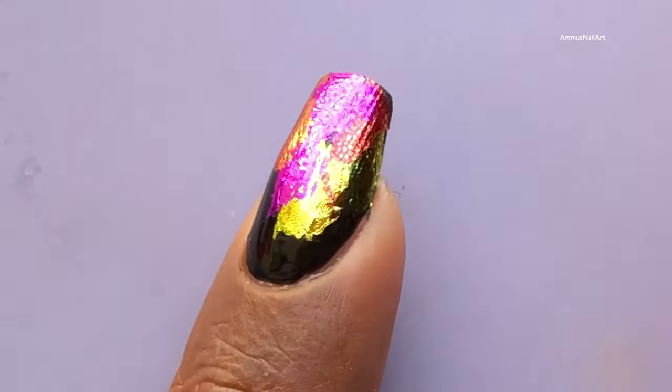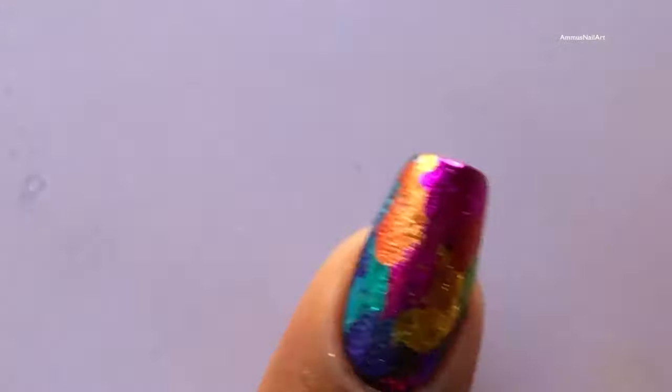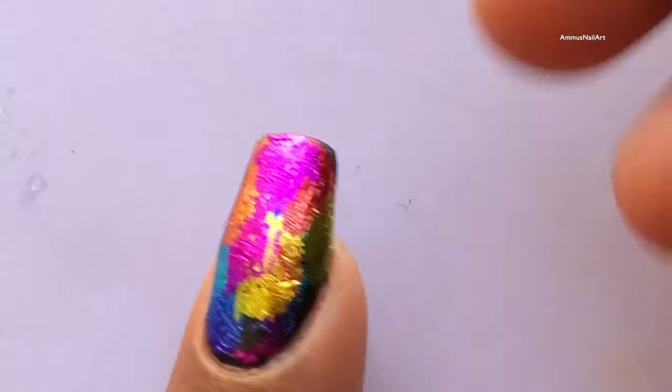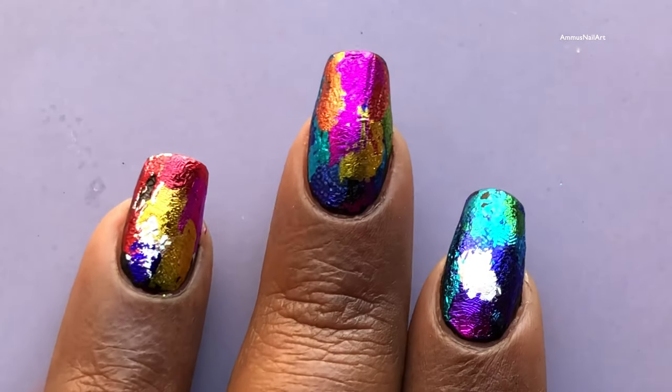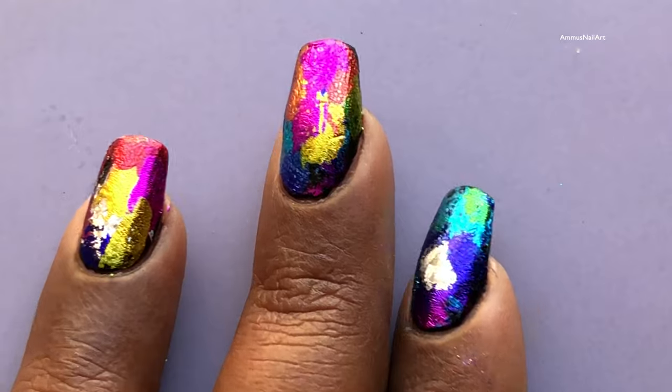I have a detailed video tutorial on how to apply the transfer foil, so I'm going to put the link on screen so you can check it out. Now I have almost completed my nails by transferring the transfer foil. After that I'll be using a special top coat which I got from Picture Polish.